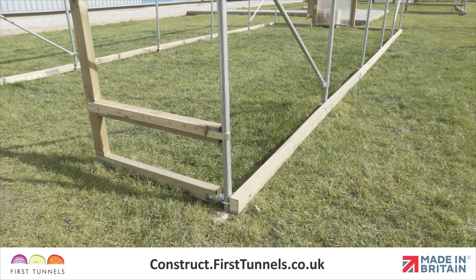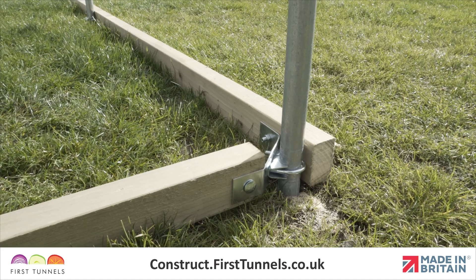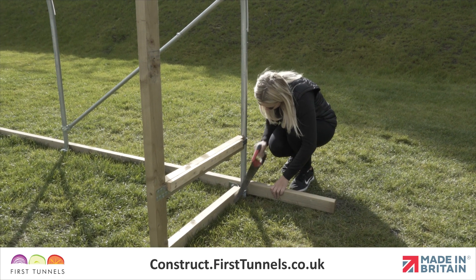Fit the base rail from the door post to the corner on the opposite end of the polytunnel using the same method. Cut the excess base rail down the length, flush with the end of the polytunnel.